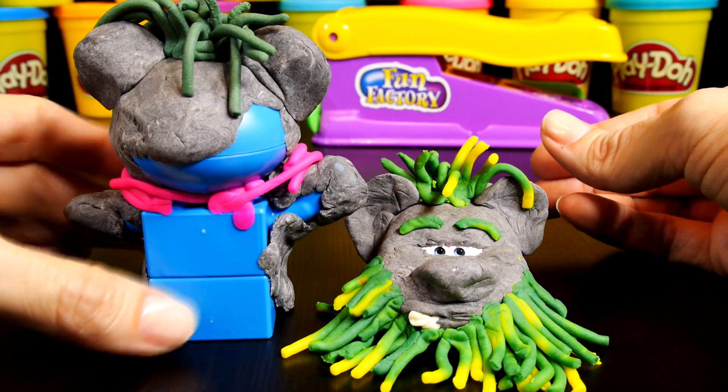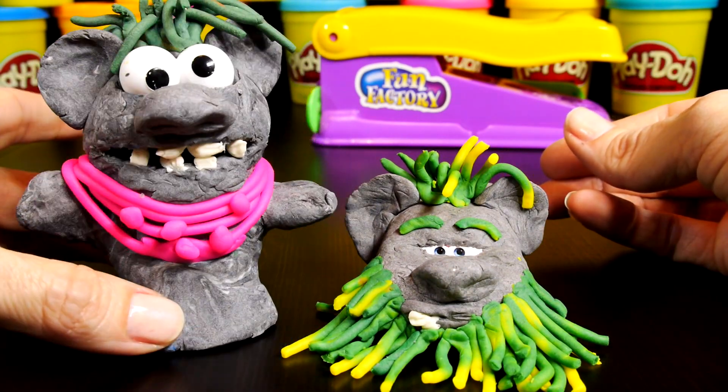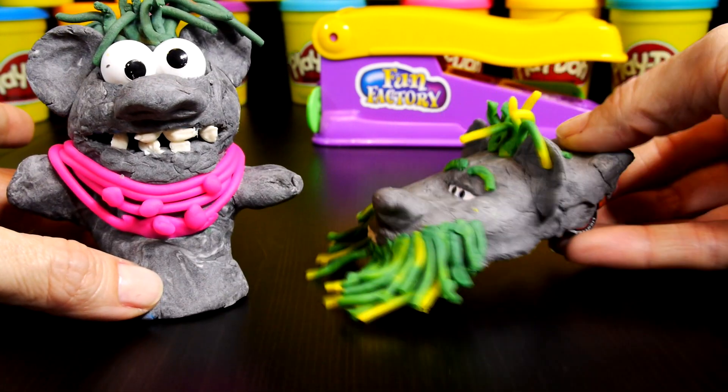If you'd like to make your own Balda and Pabbie, click on the video clips at the end of this video to take you to a step-by-step tutorial.